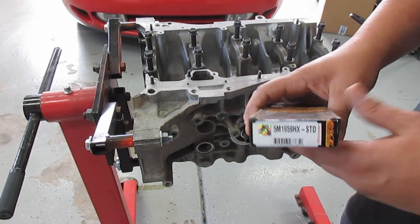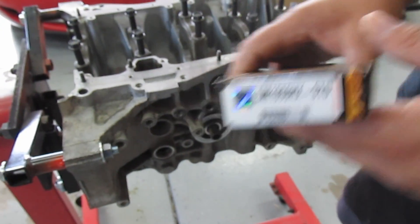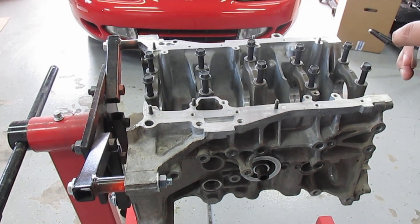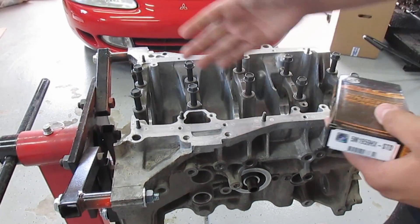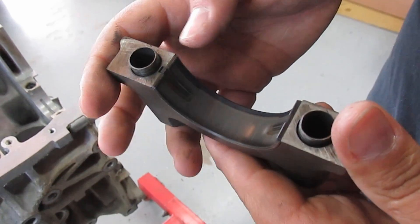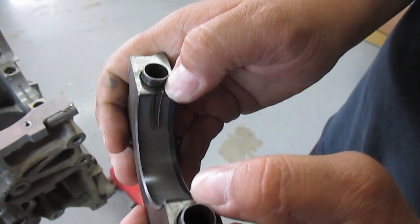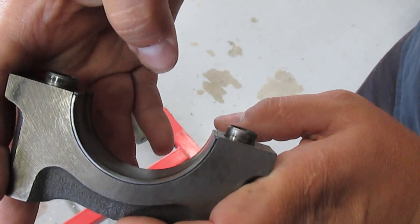I'm gonna be checking the bearing clearance — here's the part number for the main bearings. We're gonna do all this dry and I'll show you the steps right now, so you're not gonna use any lube. I've already loosened up the caps. When you press in the bearing you want it seated center left and right, and these two edges need to be flush with the top of the cap.